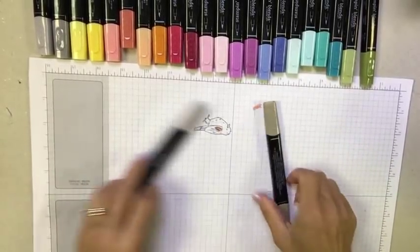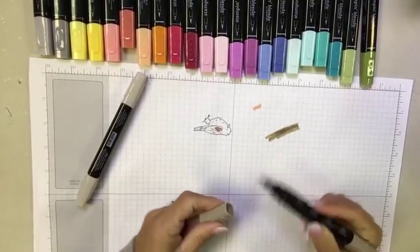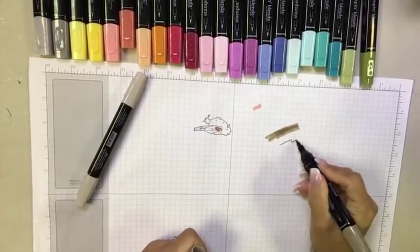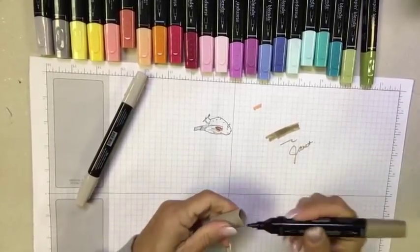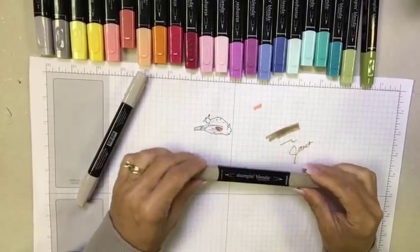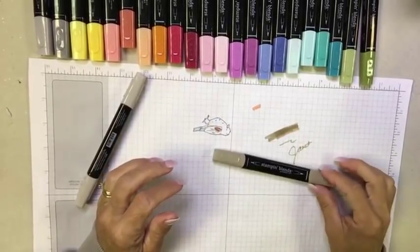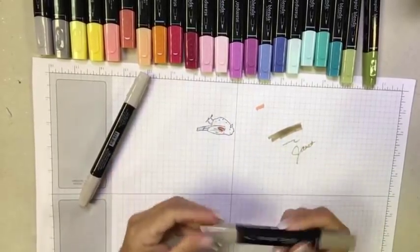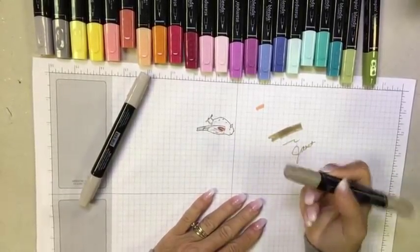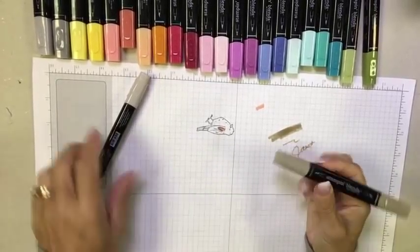You have the light and dark, with the brush tip for big full areas and the fine nib for detailed work. Another great feature is that the markers are square, so they won't roll off your surface when you're working with them. They're also very lightweight and feel comfortable in your hand.